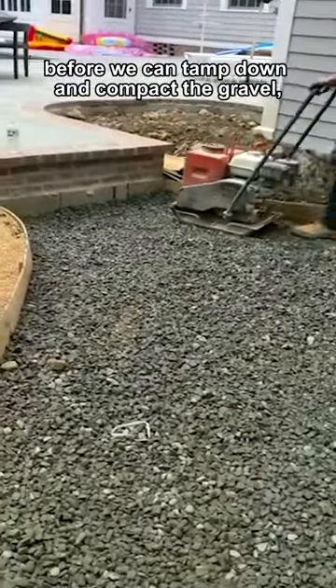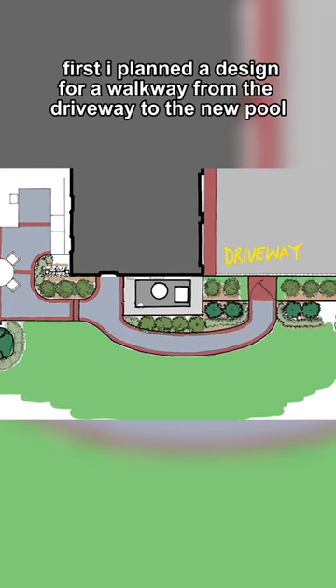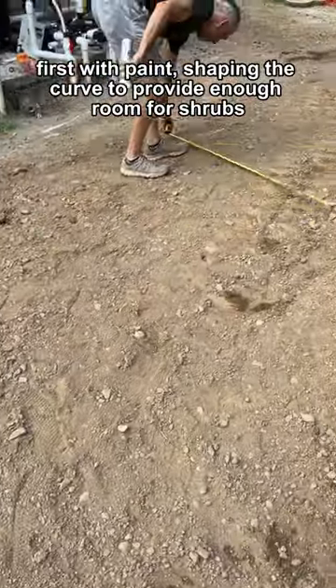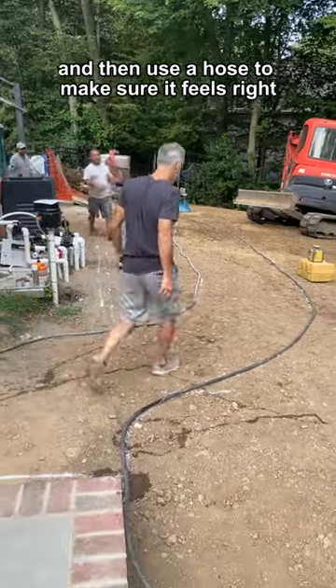Before we can tamp down and compact the gravel, first I planned a design for a walkway from the driveway to the new pool with a fence around the pool equipment with landscaping. Then I laid it out on site, first with paint shaping the curve to provide enough room for shrubs, and then used a hose to make sure it feels right.